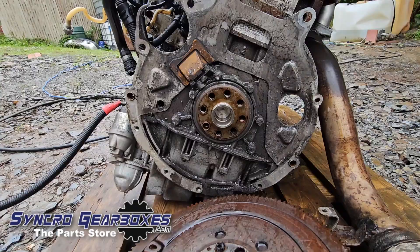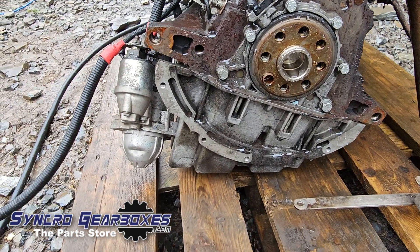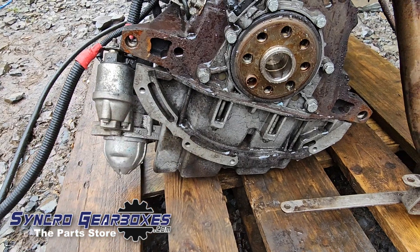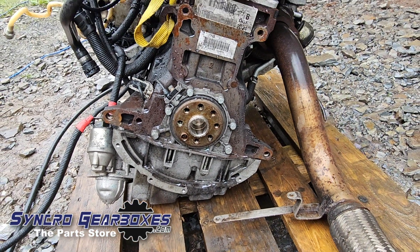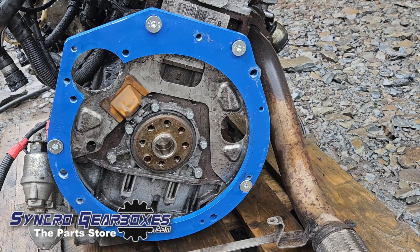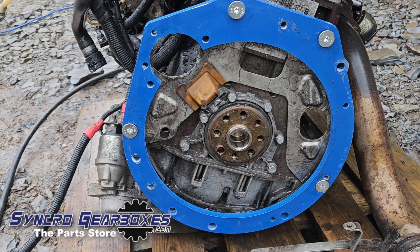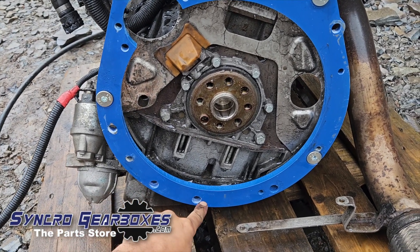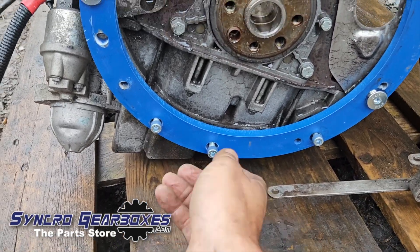At this point you might want to change your crank sensor and crank seal. Then remove the two steel dowels from the bottom two holes. Keep the dust shield and put it back on. Then fit the blue adapter plate loosely — I've fitted the four countersunk bolts loosely and wound in the three smaller cap heads that go down into the sump.